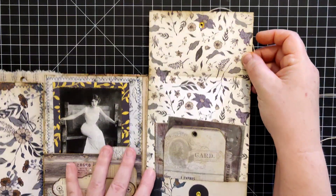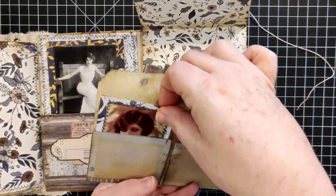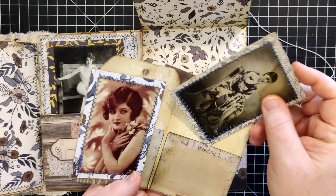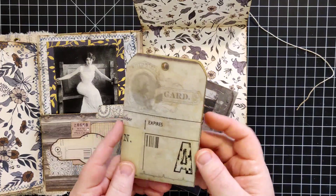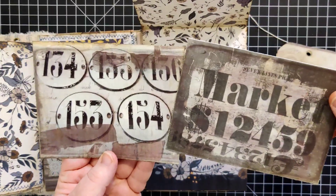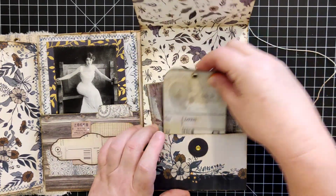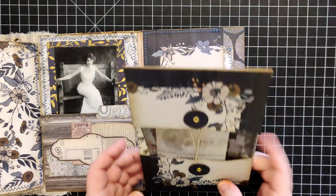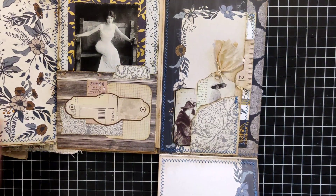Over here we've got another little folio-type envelope doohickey — this side flips up and you've got a pocket here, and tucked into that pocket is a little tag book with two more journaling cards inside, a couple more lovely ladies, both backed with some packing paper and sewn around the perimeter. Lots of writing space on this one if she wanted to use it. Another couple of journaling cards from Eva's kit — both tea-dyed, of course.